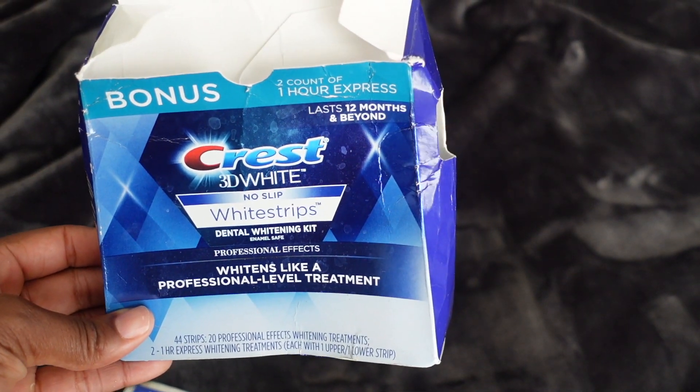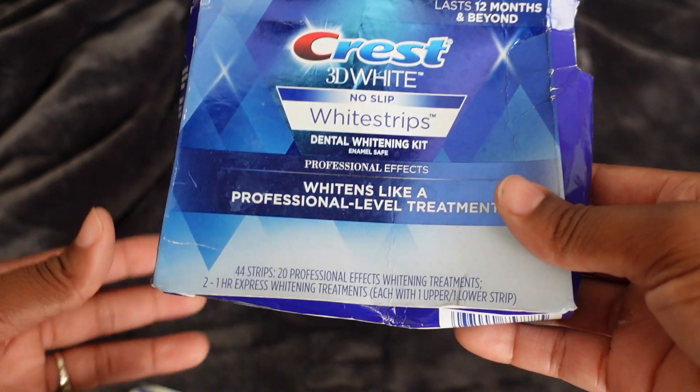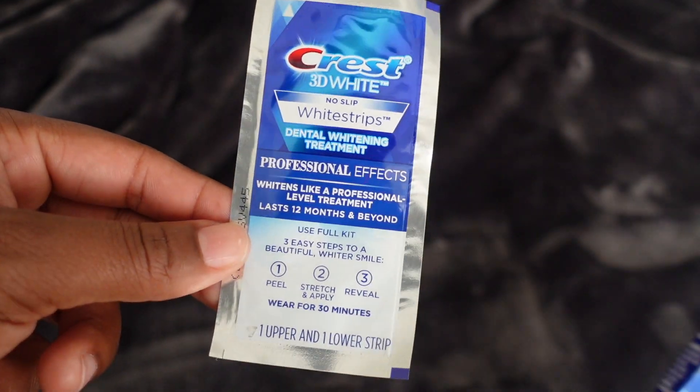One more thing I normally do before I brush — I have these Crest whitening strips. I use them from time to time. They're pretty pricey but I normally get them on sale, and they are what make my teeth a lot whiter. I use the strips because they actually really, really work. You put them on for 30 minutes — most of the time I do it when I wake up in the morning, before you brush. When I see my teeth getting a little stained, I'll do like a couple of treatments back to back, maybe five times in the week. That's how my teeth stay white.